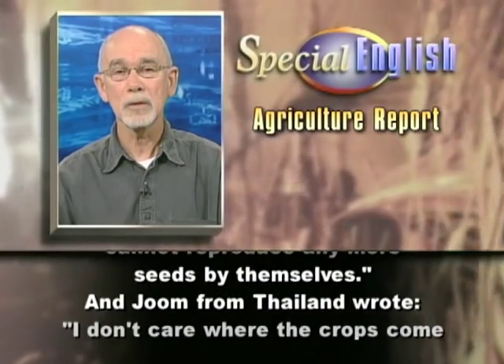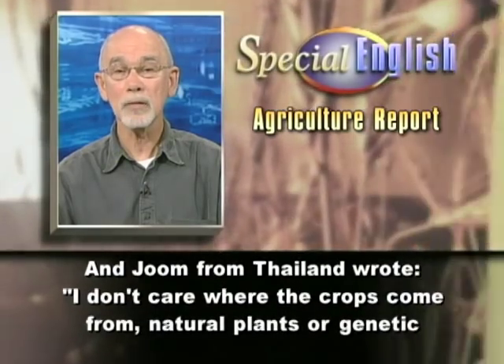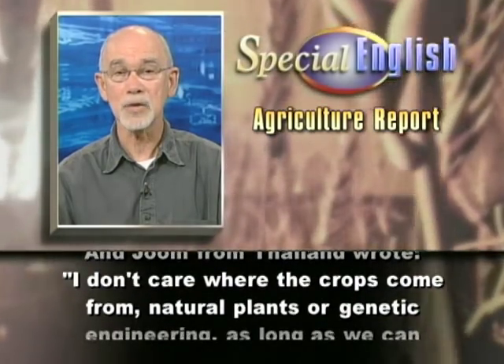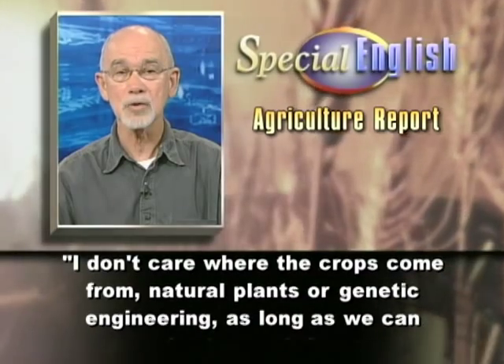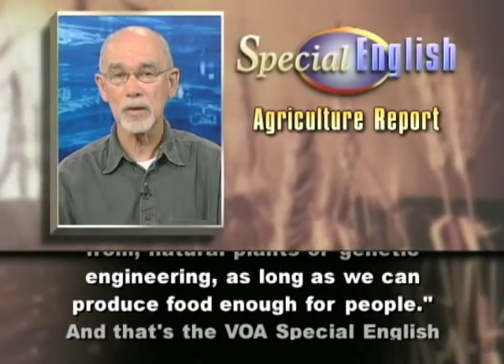And Jum from Thailand wrote, I don't care where the crops come from, natural plants or genetic engineering, as long as we can produce food enough for people.